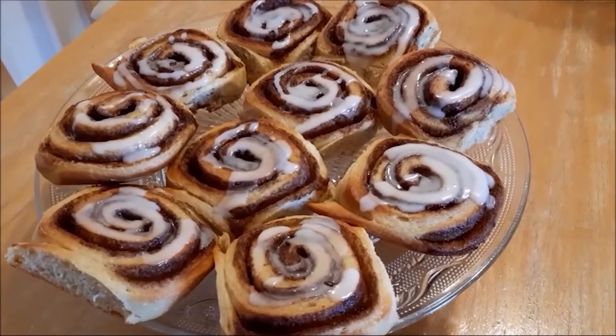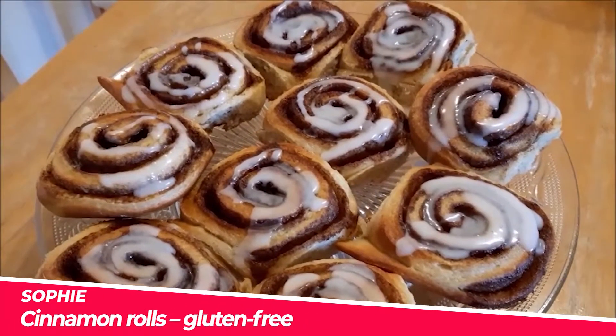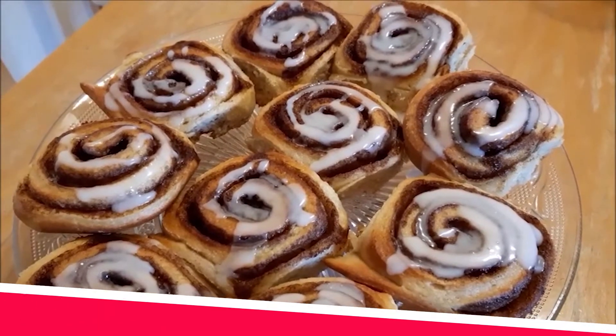I'm going to show you how to make these absolutely delicious, easy and gluten-free cinnamon rolls. Let's go!